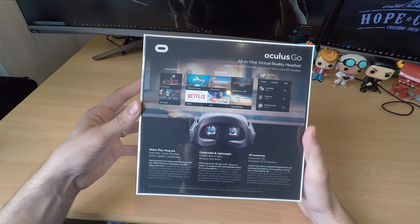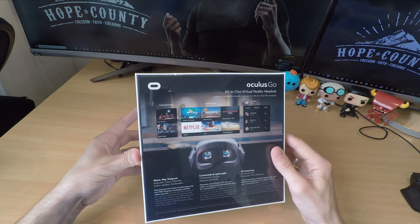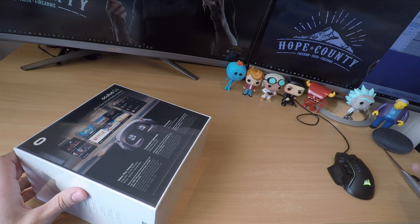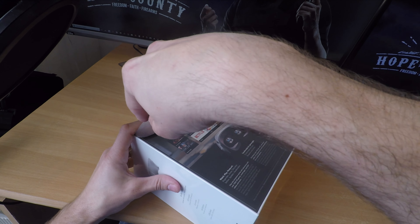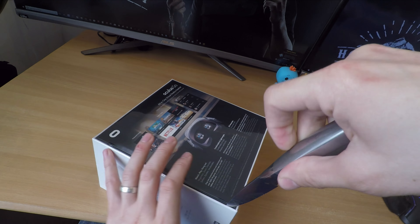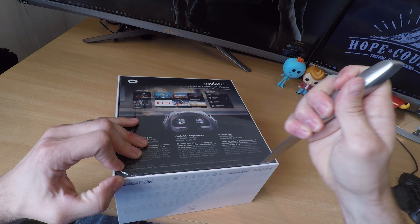You might have seen other devices such as Google Daydream, Google Cardboard, and Samsung Gear VR, which require you to insert a compatible phone — but this device works completely on its own. It just requires a phone for setup, but you don't need a particular phone; you can use iOS or Android devices.